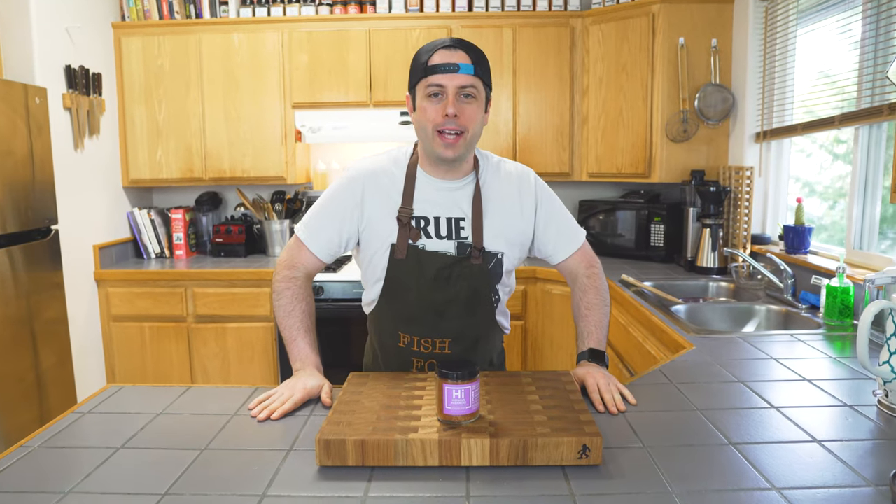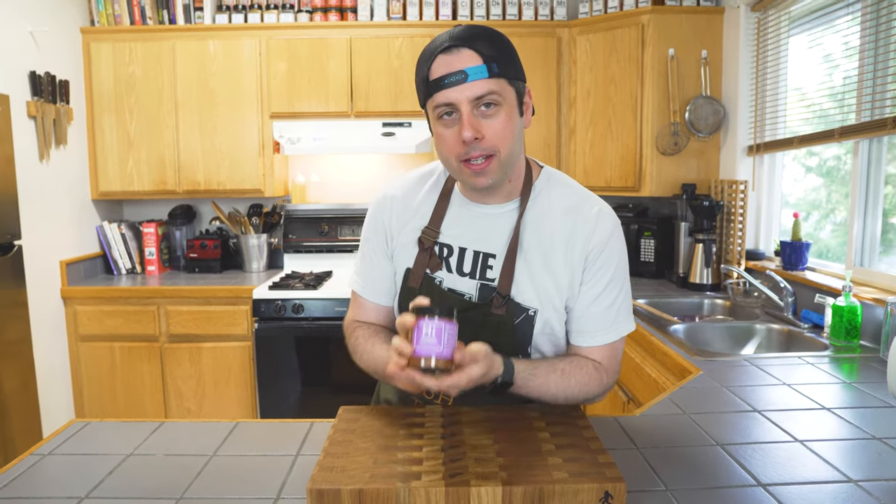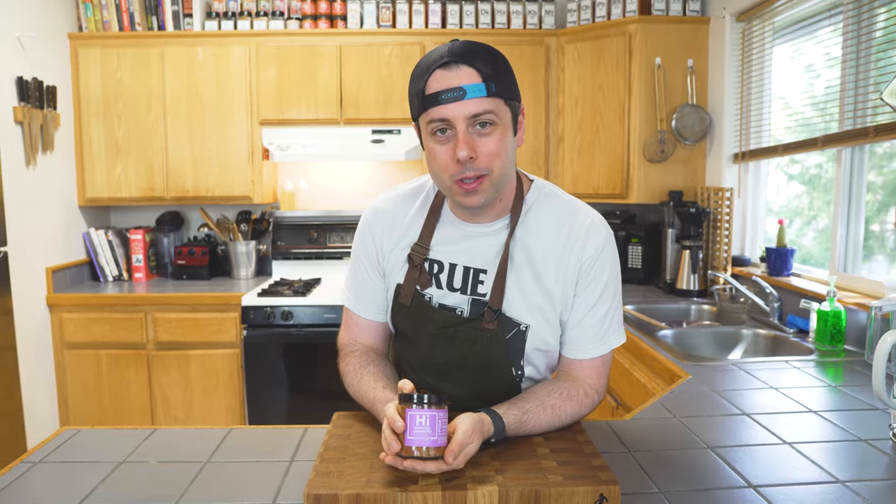Hey, I'm Aaron Fish and this is Fish Food, where we make tasty, approachable snacks. Today we're making some pickled onions with hibiscus habanero and putting them on some fancy avocado toast.